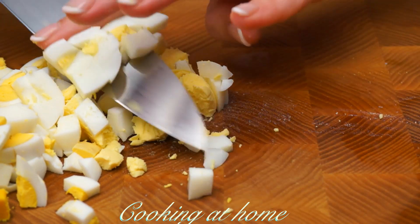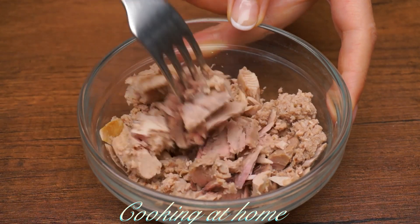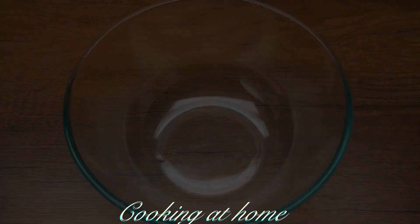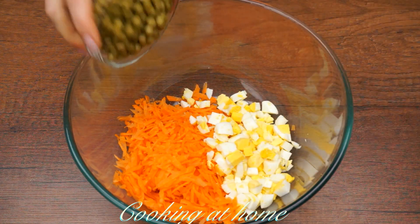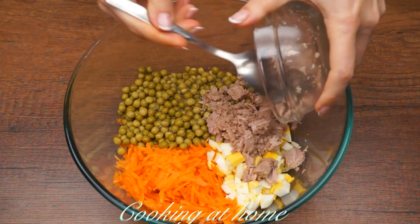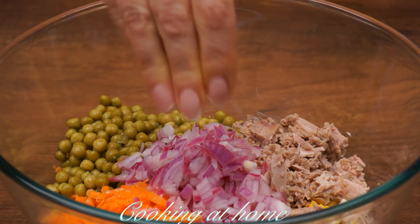Now let's cut the other ingredients: three hard-boiled eggs into cubes, and two fresh carrots — let's grate them to get 200 grams. Now let's use 185 grams of canned tuna. Let's add the carrots in the bowl, the hard-boiled eggs, one can of green beans, the tuna, and the onions. Now let's add some salt.